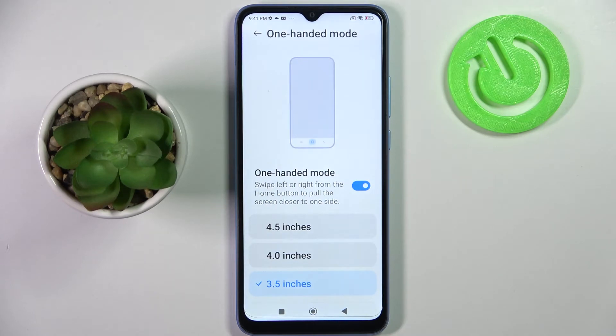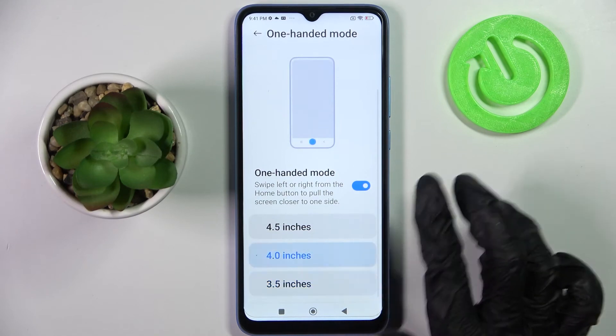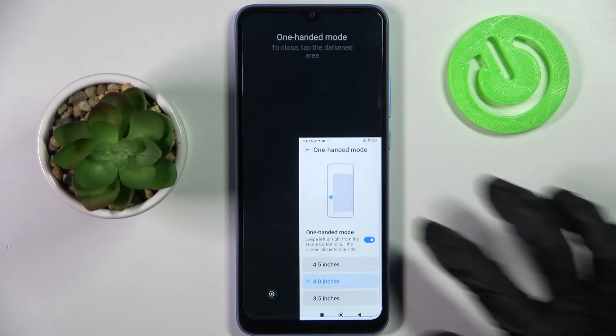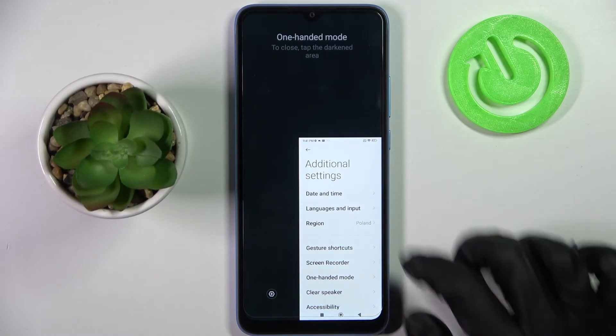If you wish to turn off one-handed mode completely, tap on the switcher. Thanks so much for watching — if you enjoyed this video, leave a like, comment, and definitely subscribe. Bye!